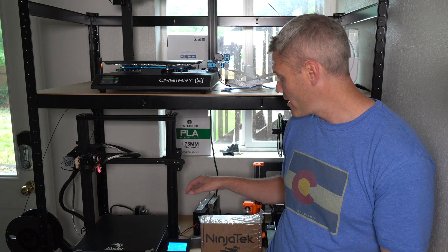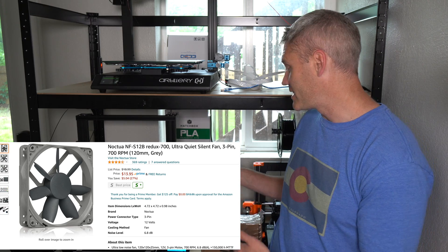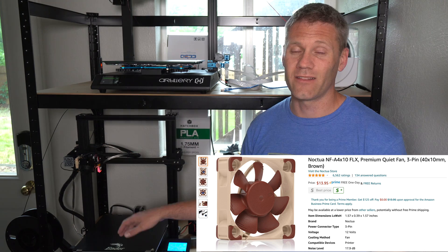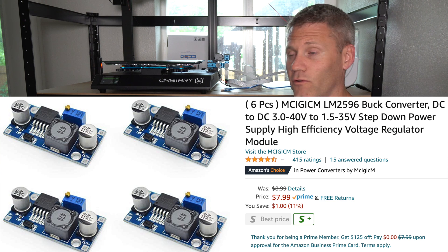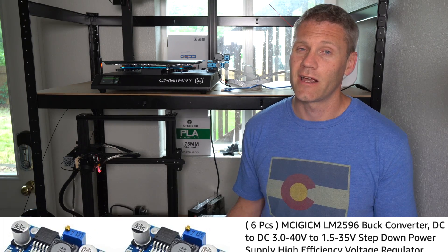I needed to replace the fan, and I figured if I'm going to replace one I might as well replace all three. There's three fans: one that goes to the power supply, where I went with a huge oversized fan because it was literally the quietest. I did a 12-volt Noctua fan to cool off the heat sink, and there's also a fan that goes to the motherboard that I replaced. I did have to buy some step-down converters because the normal voltage going to those fans is 24 volts and you have to bring that down to 12 volts to use the Noctua fans. The only reason I did that is because they're ultra quiet — and boy, are they.